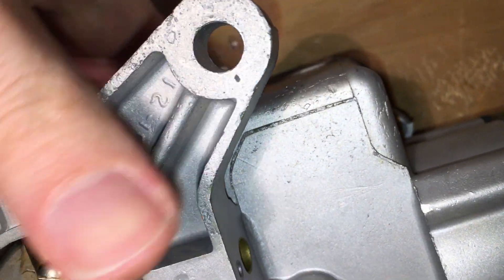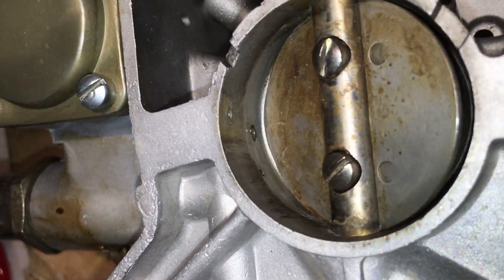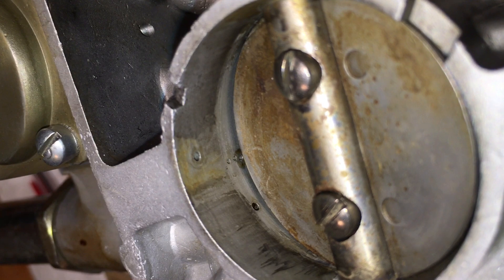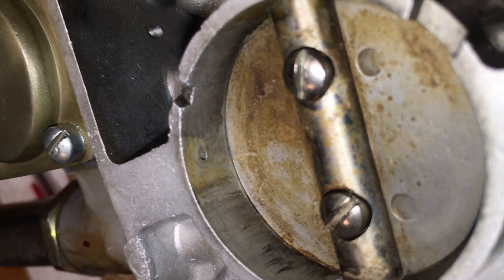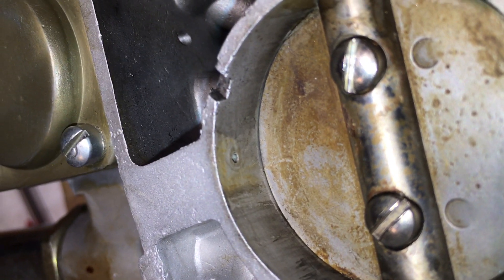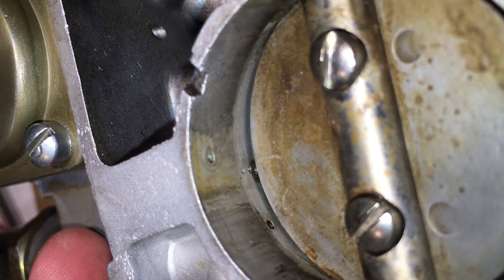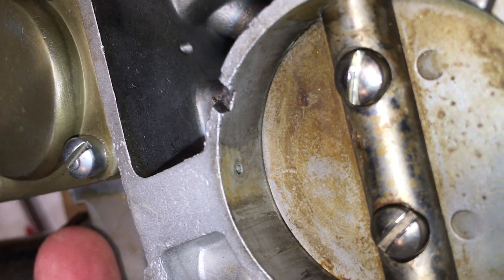Flipping it over, you can see those holes. This carburetor has three little holes; yours might only have two. With the fast idle cam moved out of the way, the throttle can close all the way to the idle position. At warm idle, the only hole exposed is that big one — that's the hole that the idle screw up front controls. When you open the throttle, fuel can come out of those holes as well. But when the throttle is closed, it needs to suck air in from those three little holes and then out there.